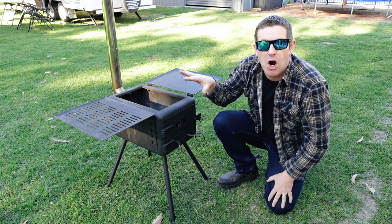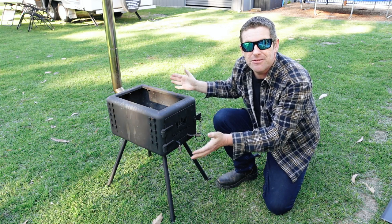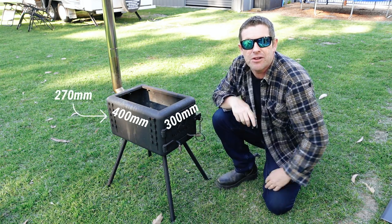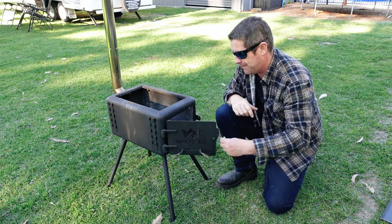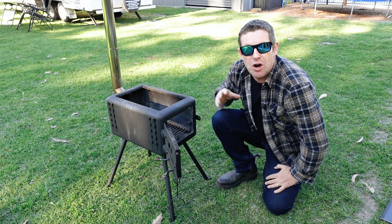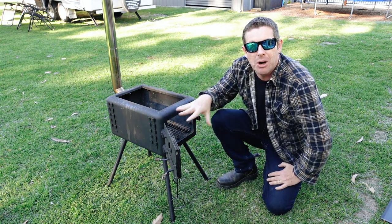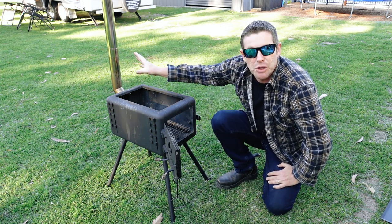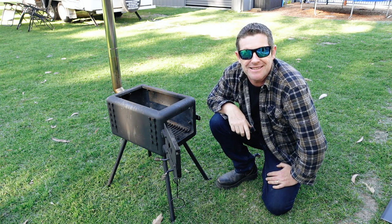These portable wood stoves can be used for a whole variety of uses. Take the hot plates off and it's a nice easy compact firebox located off the ground, which is a regulation for most camping sites these days. You can adequately control the flow of air and heat generated out of the firebox by opening the door or using the built-in vented closures. The flue has a spark arrestor, which again is required in a lot of national parks these days.